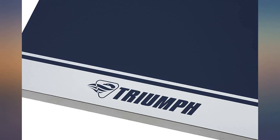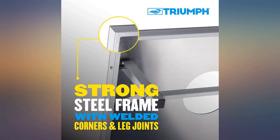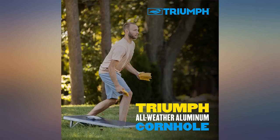So handy to have — I pull it out every time we have friends or family over. I keep it in a deck box with patio cushions. Even my 85-year-old mother throws a few bags. They bounce a little when the bags hit them, but they will last forever.